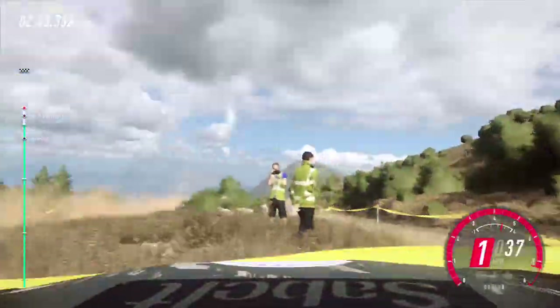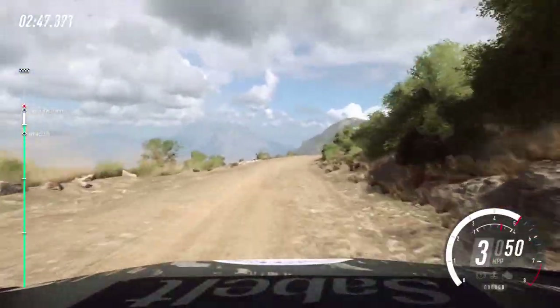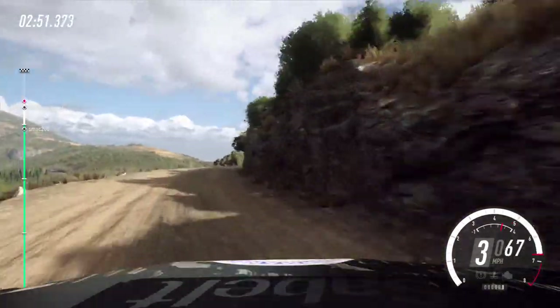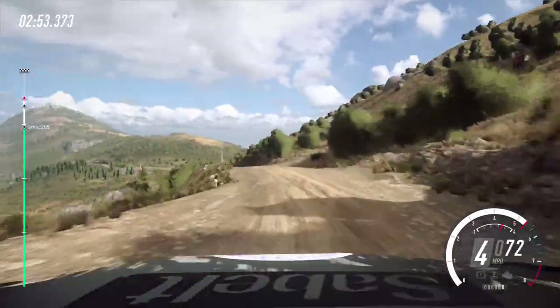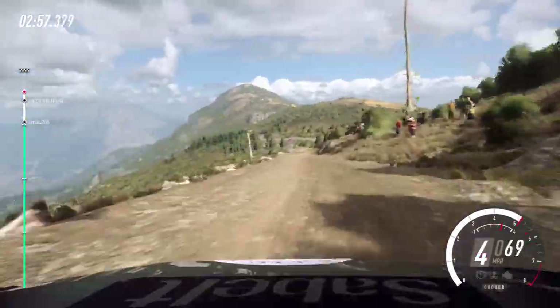6 right over crest long. 6 left over bump. Keep right over 80, 6 left, slow 100. 3 right over 100, 3 right tightens, into 10, tight every left.